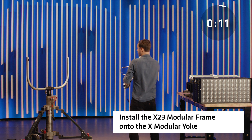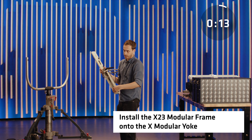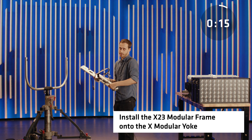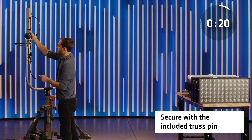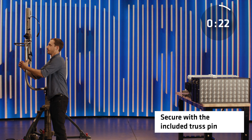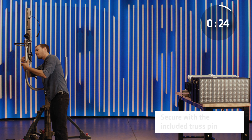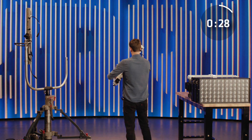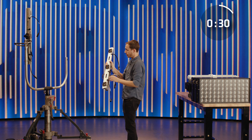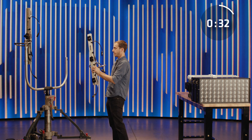Then we have the X23 frames. I've got the left side here — that's with the Ethernet in and out, built with just a normal truss pin. And on the right side, we've got the other side of the X23 frame with the PowerCon in and out.